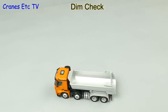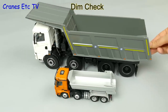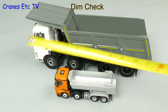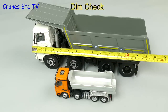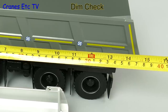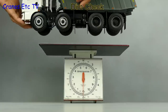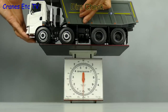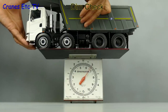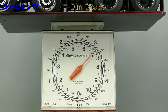This is a big model so let's compare it to a normal sized 1:50 scale tipper — and it would absolutely flatten it. If we put the tape on it and allow for the overhang at the front, it's around 16 inches or 40 centimetres. And this model has a lot of metal in it, so let's see how much it weighs. On the Cranes Etc weighbridge it comes in at a hefty seven pounds or just over three kilograms.